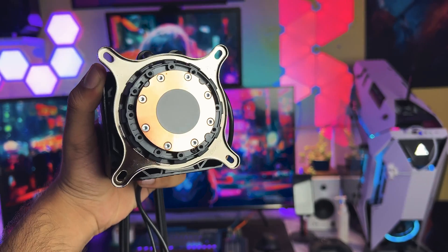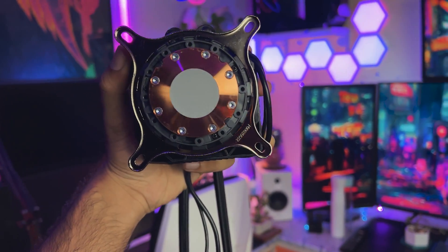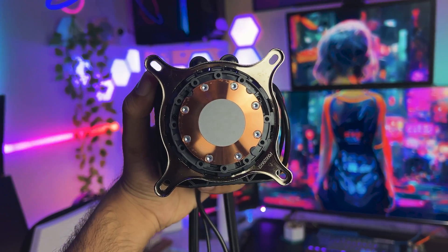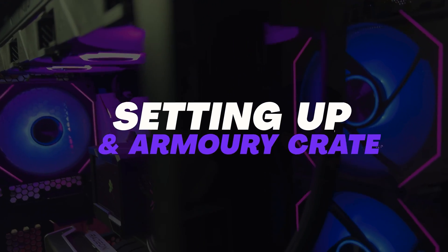Talking about the cold plate, it is a pretty normal cold plate. Like other ACETEC AIOs, it is made up of copper with a really good finishing and no marks on the plate. Also, it comes with a pre-installed thermal compound, which is quite really good. Now let's quickly set up and check the Armory Crate software.